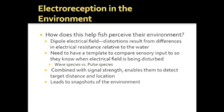As a template, some fish will emit a continuous wave at a constant frequency, and will interpret their environment based on changes in the frequency of the wave. These are known as wave species. Others emit impulses — strong but brief bursts of electrical energy — and analyze distortions in the pulses in order to learn about their surroundings. They are known as pulse species.